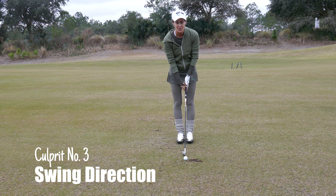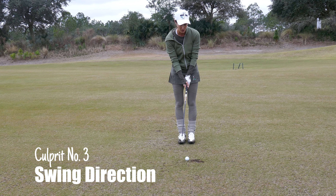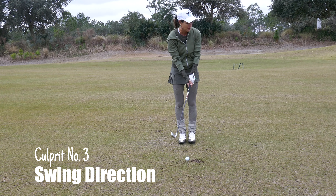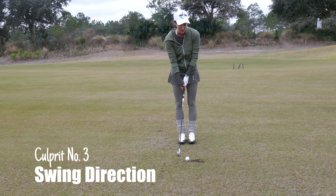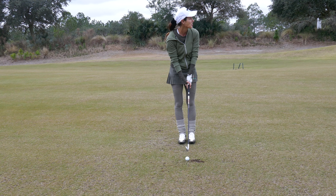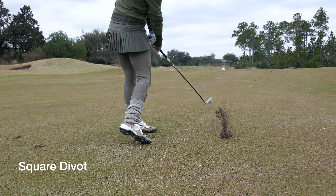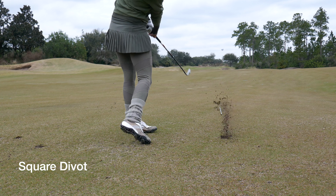Definitely pay attention to your divot pattern — it can tell you a lot if you're pulling your shots. If it's across, you're steep. If it's going in to out, maybe you're coming too in to out. You really want it down the target line depending on the shot shape. Pay attention to your divots.